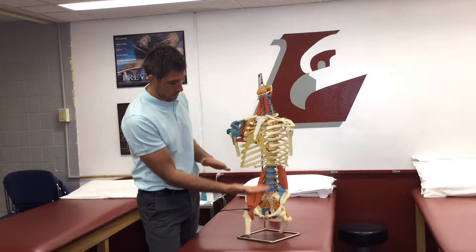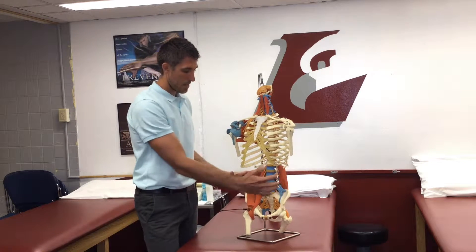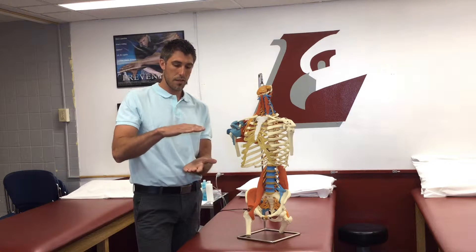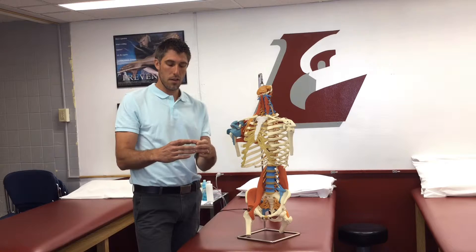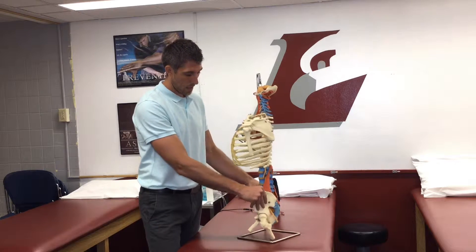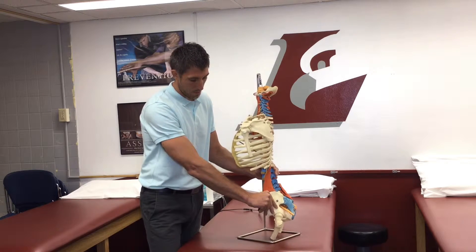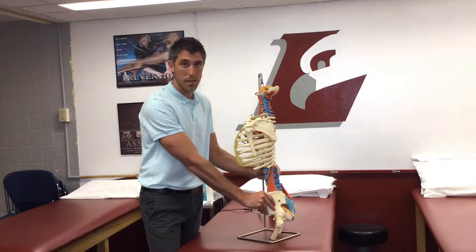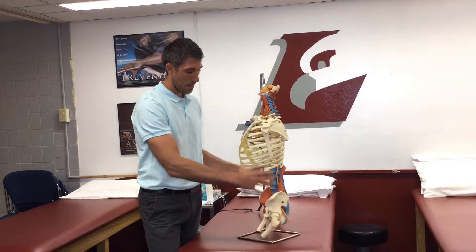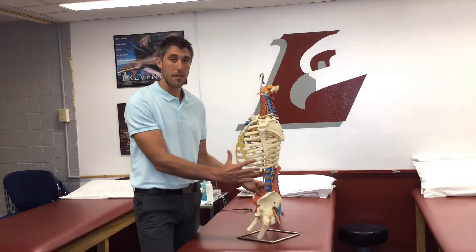If we think about that canister — the top, the bottom, and the sides — envision a pop can. You want your pop can to have a full circle all the way around. You don't want a dent in your pop can. If you put a dent in the pop can, that's going to create some instability in the core. You want to maintain a proper canister on all sides and avoid having a dent.